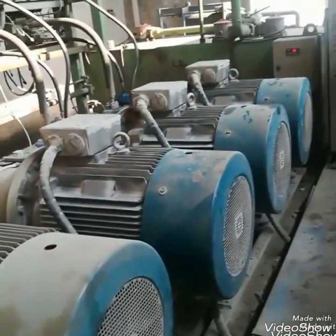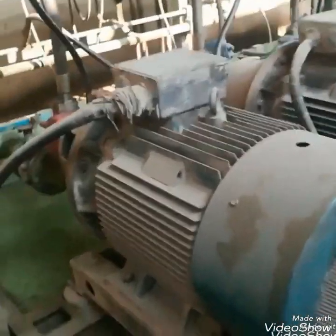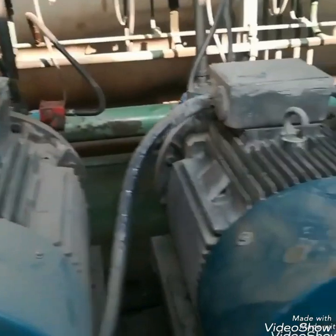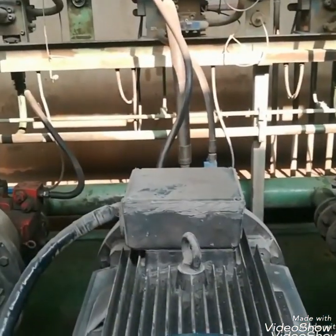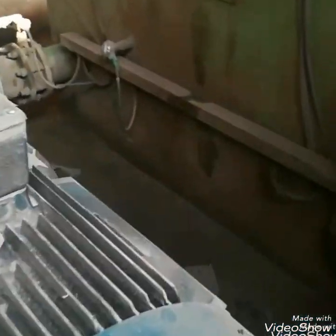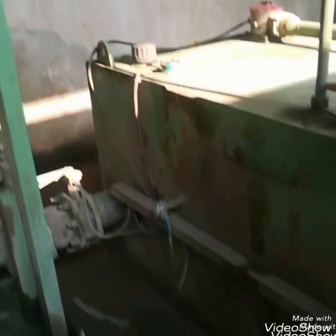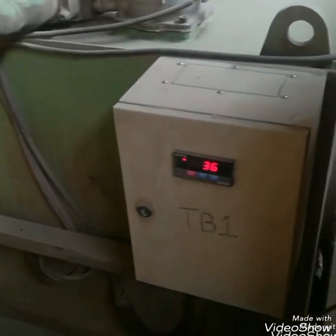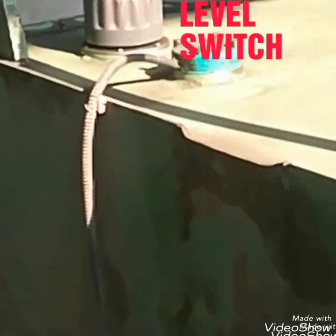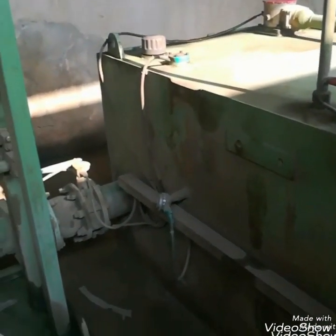Hello friends, today we will learn about the hydraulic system. Here you can see a motor to drive a hydraulic pump. This is the hydraulic system of the kiln and cooler grade. Here you can see four motors — three for the cooler grade, one, two, and three — and one spare. This is the hydraulic oil tank. You can see the instrument RTD for the temperature of the oil tank, and this is a level switch to detect the level of the tank.